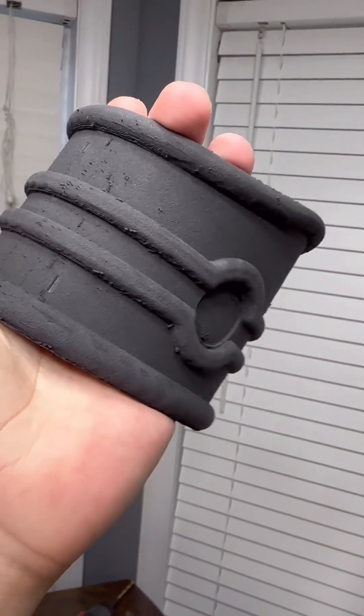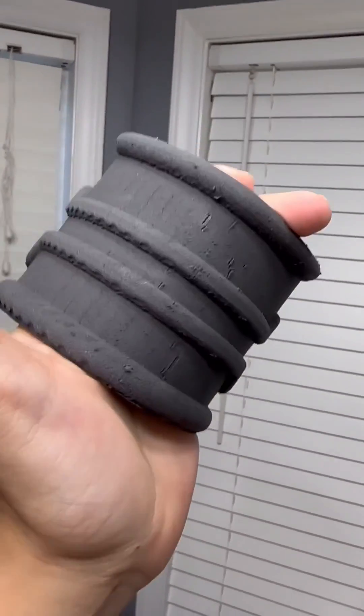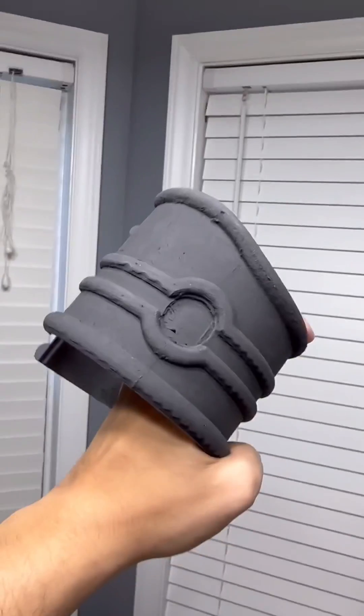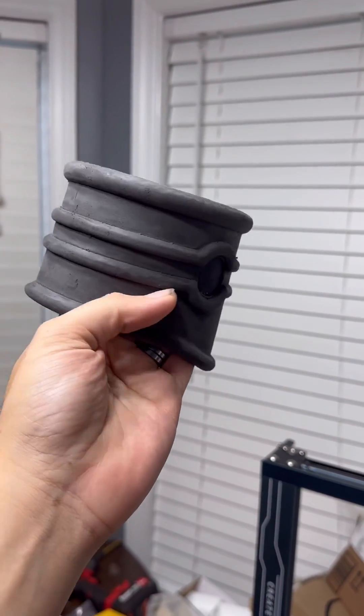Now when you print it, it does come out a little bit rough and it's not the best looking, but the cool thing about all of this is that it's still sandable. So once you sand it, it ends up looking absolutely gorgeous.